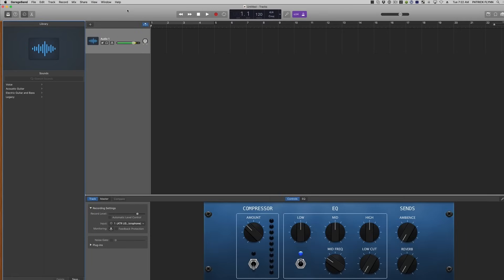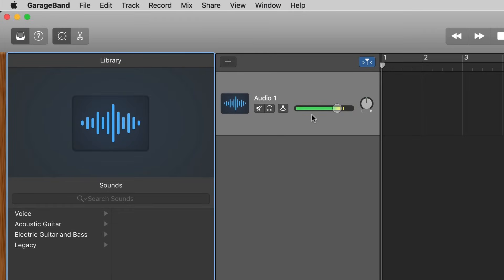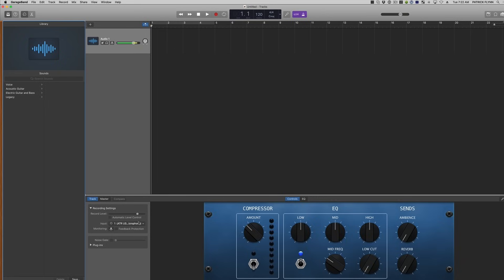This is GarageBand. The first thing you'll notice is that as I speak, you'll begin to see movement and color on this first audio track. That's good — we want to see movement because it means GarageBand hears our audio. If you don't have any sound coming through, it either means you don't have the microphone selected or it's not plugged in, so go to GarageBand > Preferences and make sure your ATR USB microphone is selected. You can also select it down here in the input for this particular track.